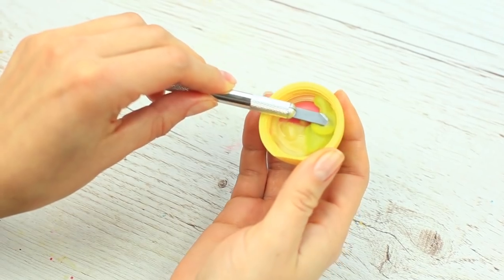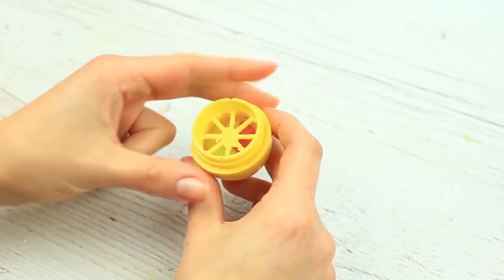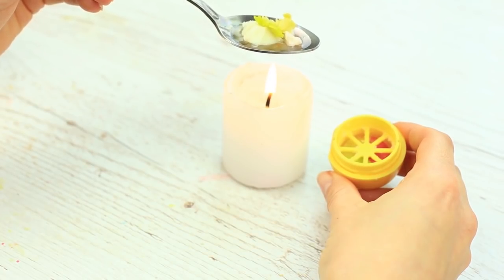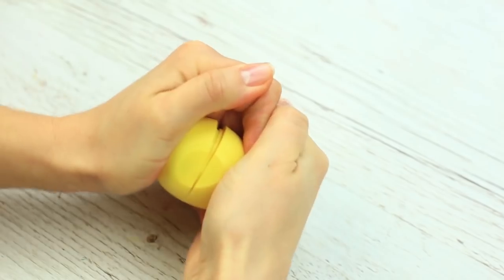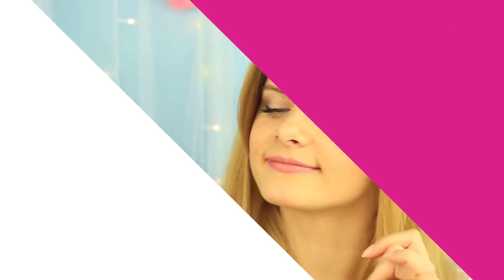Cut out the excess. Twist the base. Melt the basic layer and pour it into the container. Set the bottom. It's astonishing — what a wonderful trio! You'll definitely enjoy using this balm.